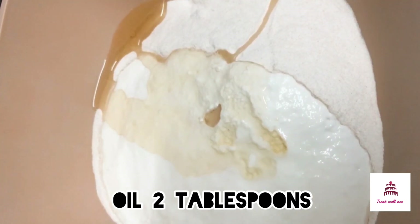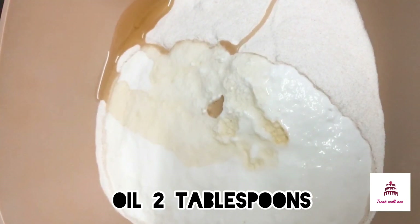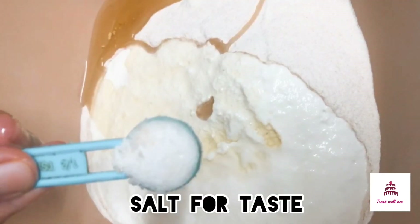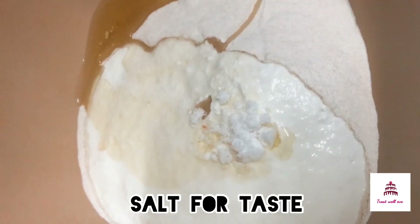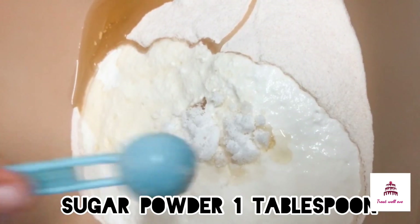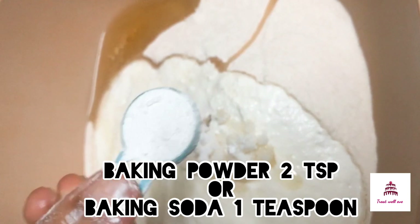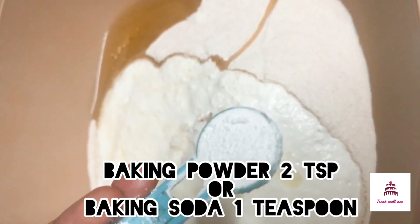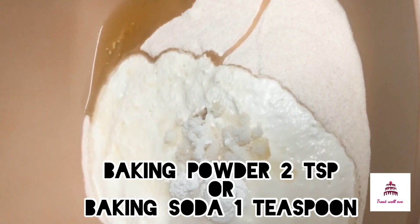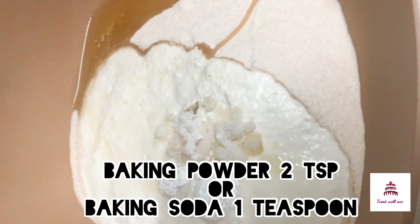I am going to add 2 tablespoons of water, 1 tablespoon of sugar, and 2 tablespoons of baking powder. I am going to add 1 tablespoon of baking soda.